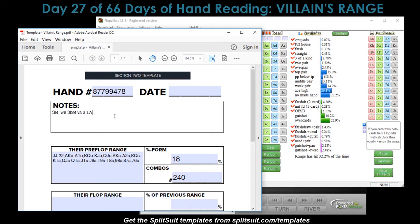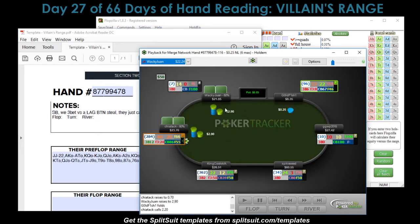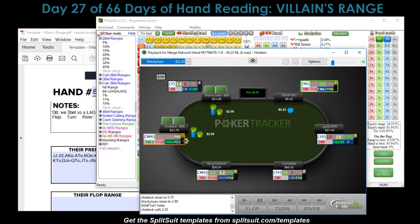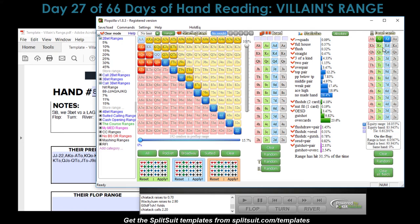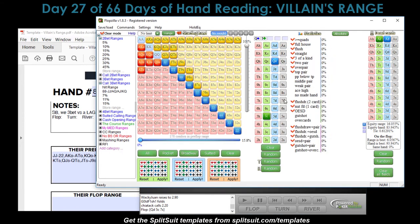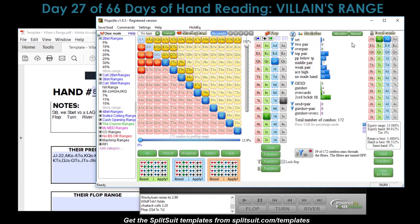So we have a three-bet versus a LAG button steal and they just call. Chaotic does not like to fold to three-bets. Most likely I'm three-betting for value, so I'll put myself on pocket Aces to start. With Aces against their range, we have 84% equity; with Kings it's 77%; with Queens it's 74%. Any of those standard three-betting hands gives me a very good shot. Let's keep me on Aces. The flop comes Queen-Five-Seven, diamond-club-spade.